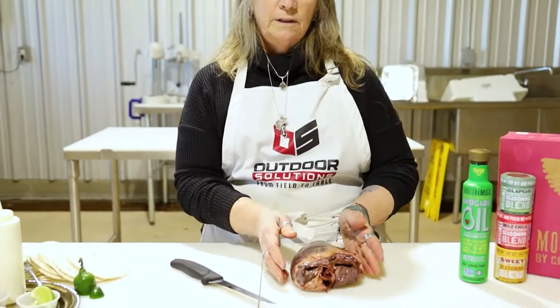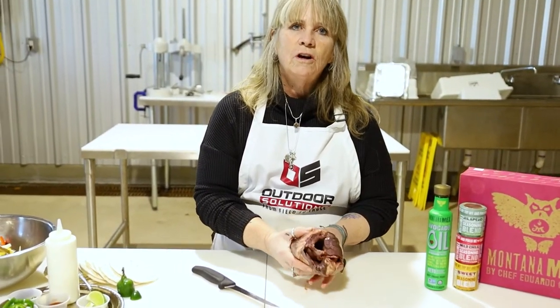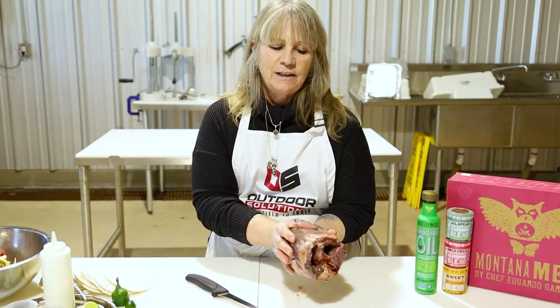So when you gut and field dress your animal, take the heart and leave the outside layer called the pericardium on — it'll keep it nice and clean.